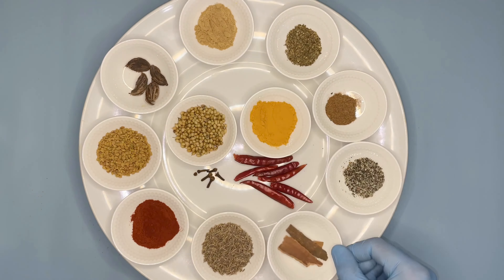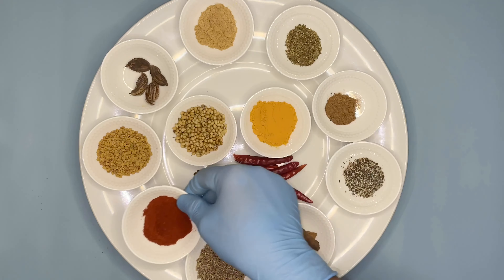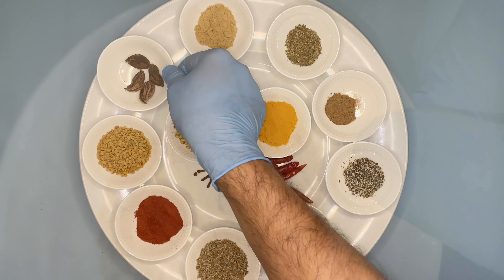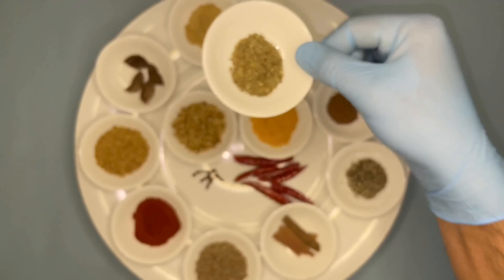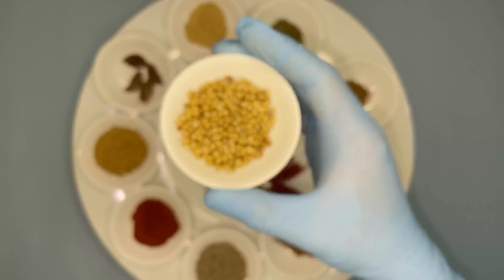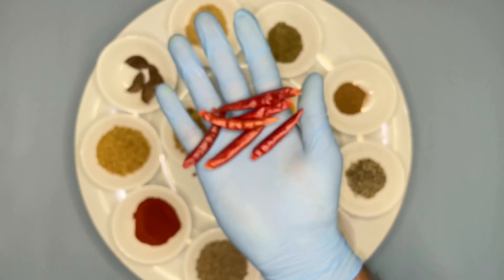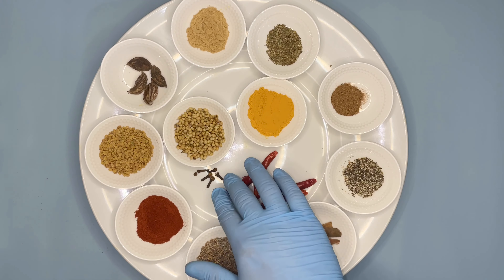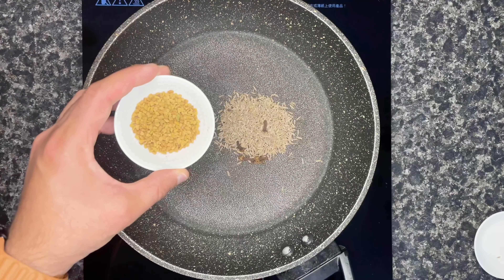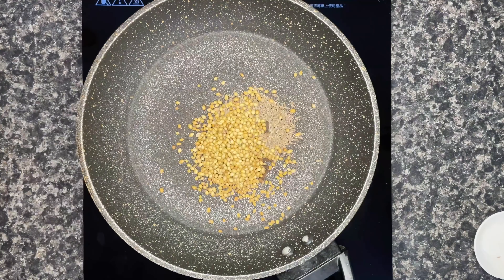One tablespoon of smoked paprika, one tablespoon of fenugreek seeds, around five green cardamom or black cardamom, one tablespoon of ginger powder, one teaspoon of dry basil which is optional, one teaspoon of nutmeg powder, one tablespoon of coriander seeds, one tablespoon of turmeric powder, around four to five dry red chilies, and around five cloves.